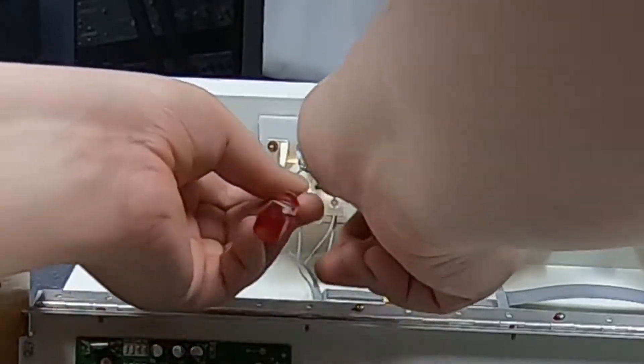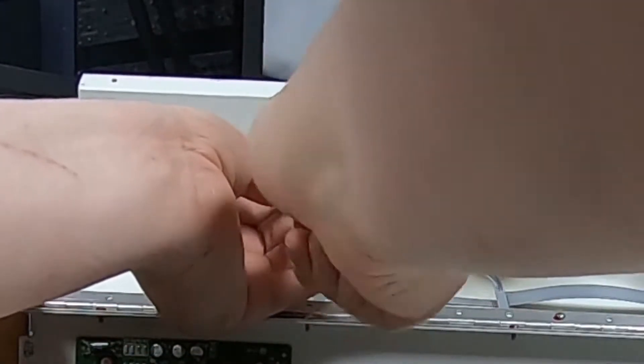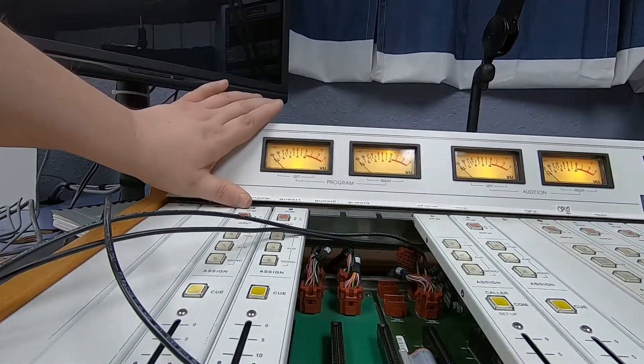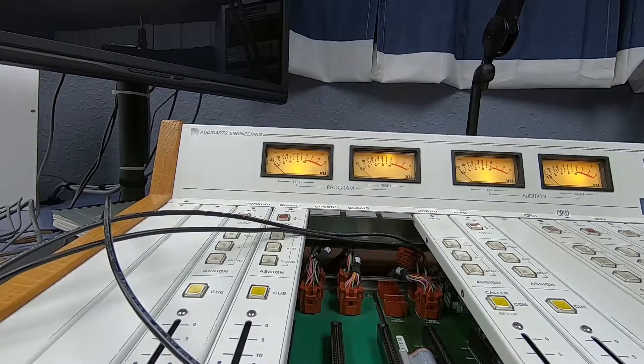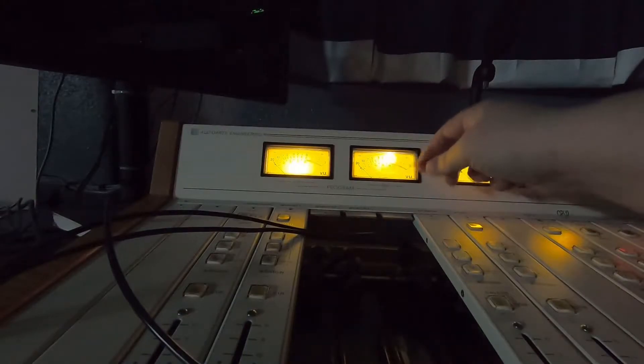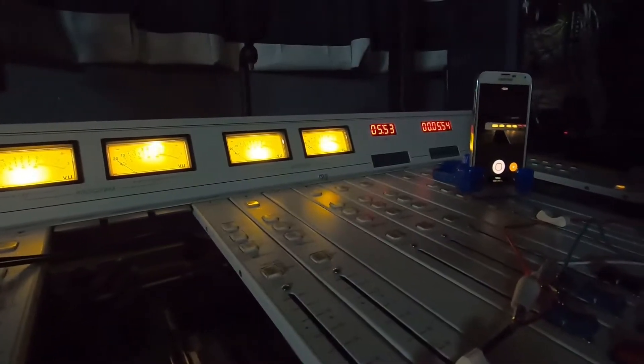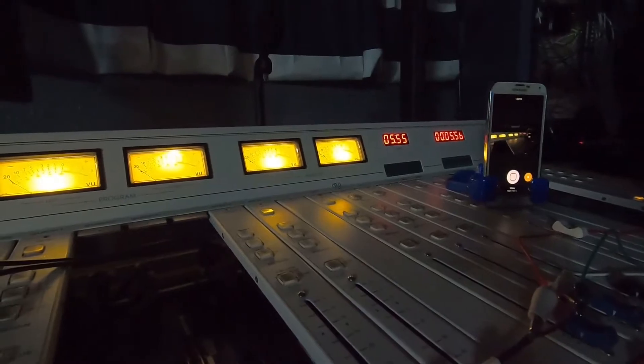Now all that's left is to install the bulb. Let's flip open the meter bridge here. I've got the slot exposed — make sure I got it right, yep, that's good. Just clip it in place, socket it in, and screw the bulb holder back into place. You gotta be careful of these ribbon cables — they're pretty fragile, I've broken a couple already. Flip the meter bridge back down, take a look at it. Yeah, that's more like it.